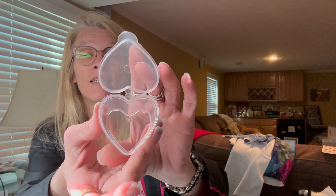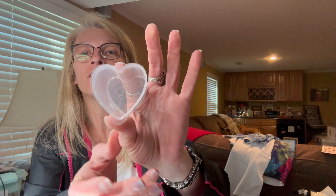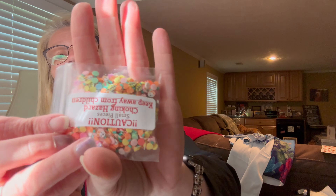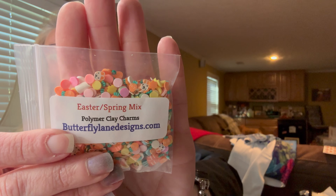Then these are some little disposable 20-piece sauce containers — I'm not going to use those for sauce; I'm going to use them to hold art stuff in. And they're hearts, so cute! In a previous haul from Butterfly Lane Designs, I got a ton of little sprinkles for shaker molds. I'll probably use these little heart containers to hold those. 20 of those for a dollar 79 — I just really thought they were cute.